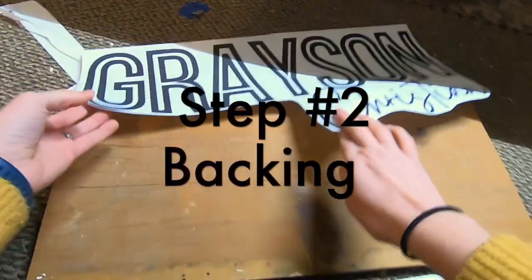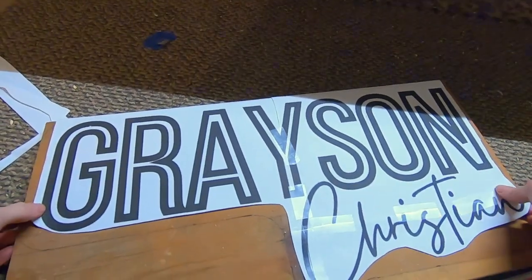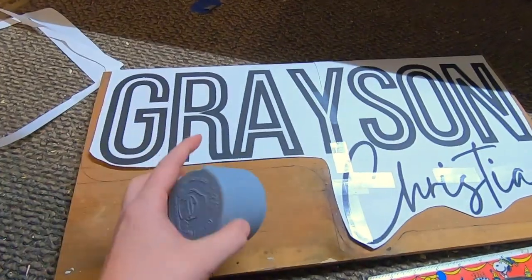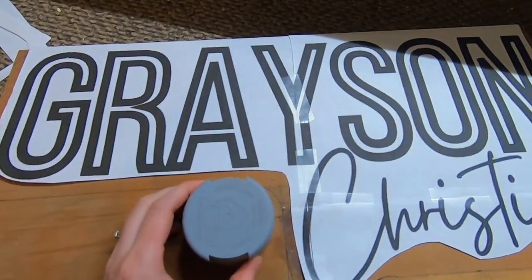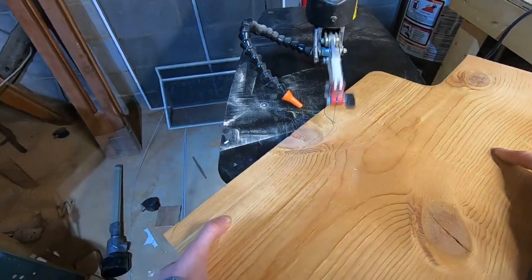Step 2 is to define the backing. You can use a variety of materials for this, and even plywood, but today I'm using a 12-inch pine board that I had reclaimed. I've traced the lines around the template to bubble it out, and once I have that set, I'm going to go cut it out.